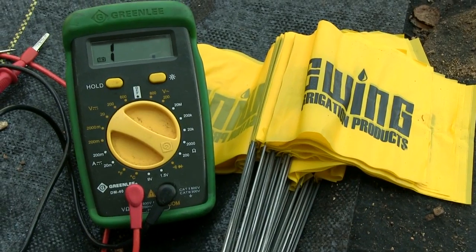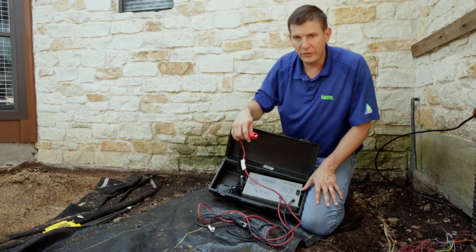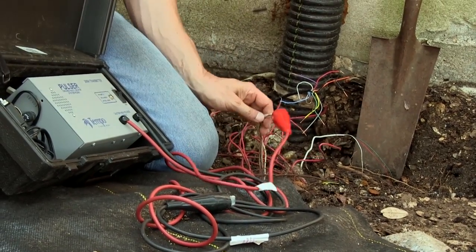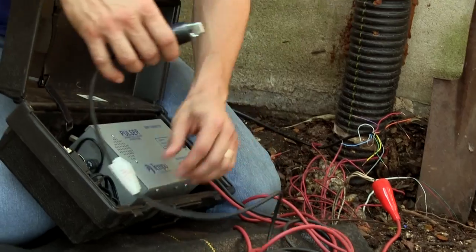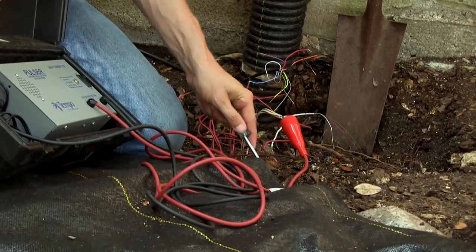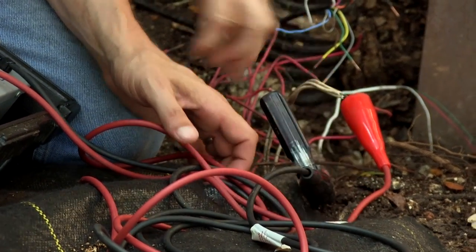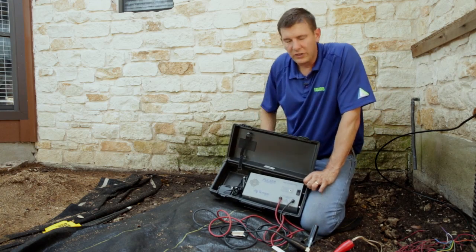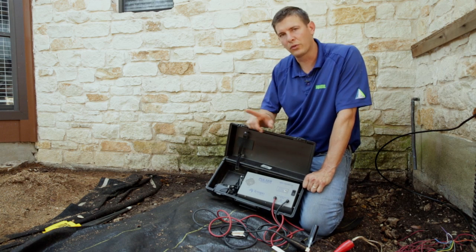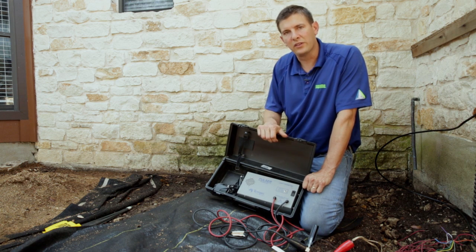I used a volt-ohm meter to verify that the broken wire was actually the common wire. To use the Pulsar, I'll take the red lead and hook it up to the common wire. The black lead will go to ground. When I turn the unit on, it'll send 2,400 volts DC through the wire.